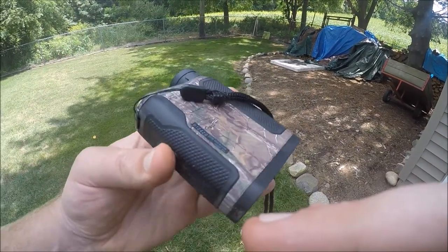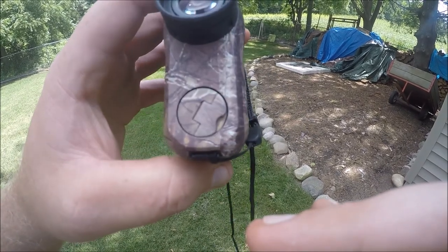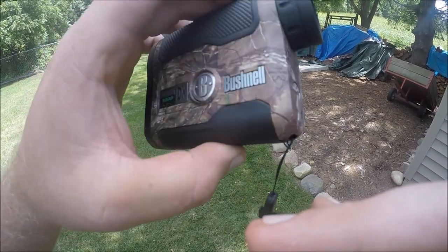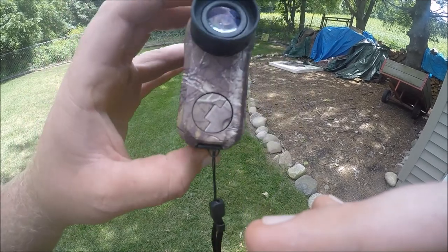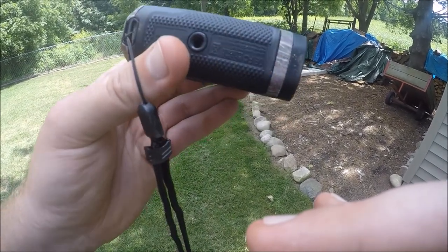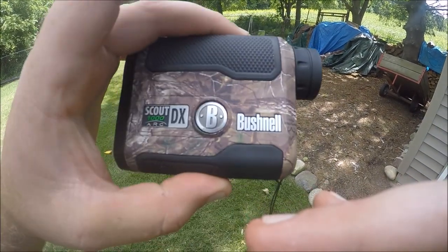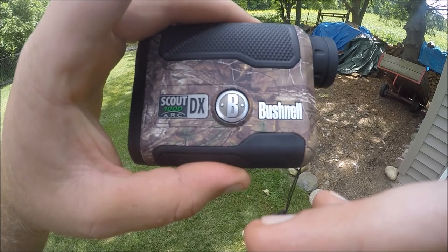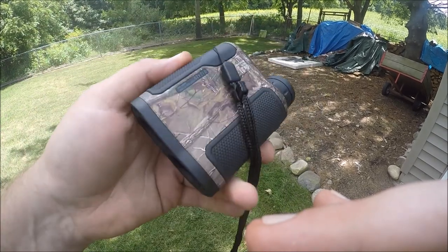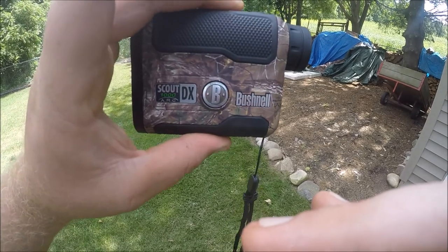So far I'm happy with it. It was in the price range I was looking for and the quality seems great. If you're looking for one, feel free to check them out. I'm not associated with Bushnell in any way — it's just always been a product I've trusted. Until the next video, have a good one.